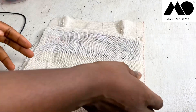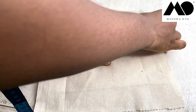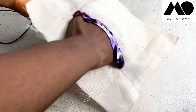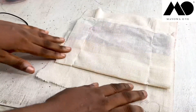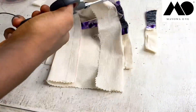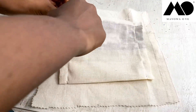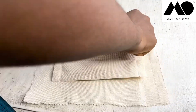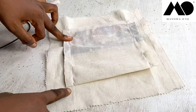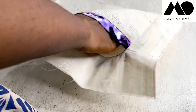That completes your welt pocket. I hope this was easy to follow — if you have any questions please type them in the comment section and I'll reply as soon as I can. This is what it looks like on the wrong side — you can decide to cut off the excess here. Always remember to finish all your raw edges as you sew: finish the raw edges at the top, finish them here, and also finish them here before you sew the side at all.